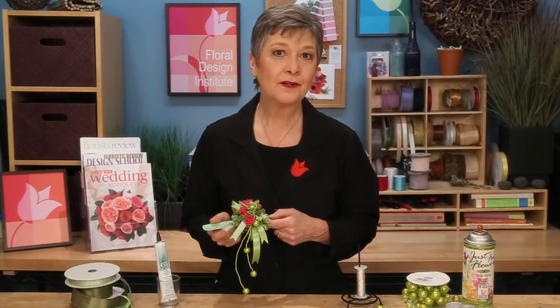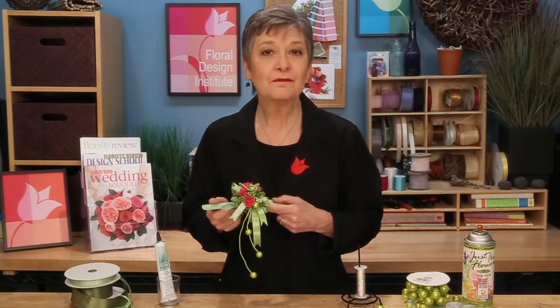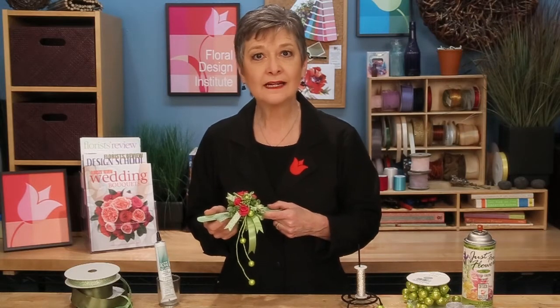Starting with the Pantone Color of the Year, Greenery, and adding texture and contrast with the composite bow, you've got an on-trend prom wrist corsage. For a photo of this design, refer to your magazine — tear the picture out, post it in the back room so you can all remember the techniques. Because now you know — just add your own creativity.